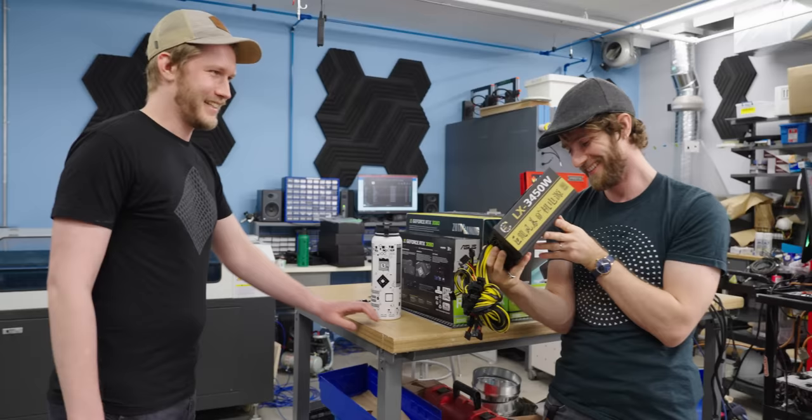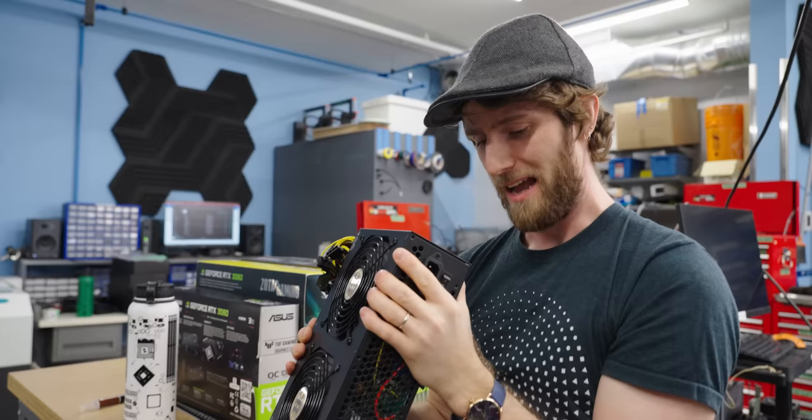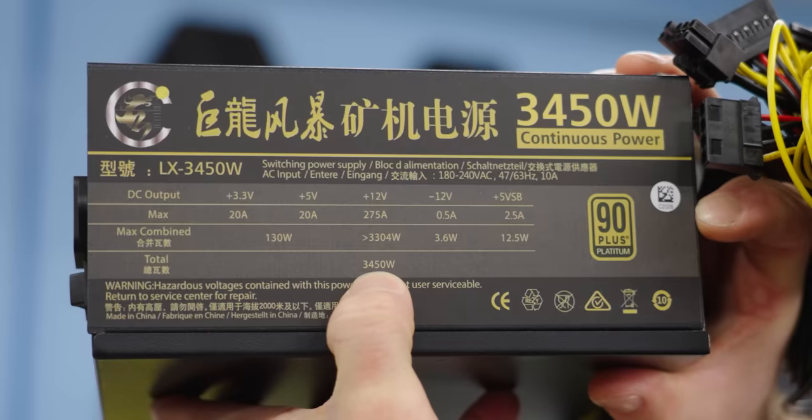Do you want to open her up? It is two power supplies — I thought the PCB went all the way across. I always get concerned when companies make up their own certifications. '90 Plus Platinum' is not a thing, and if it was, it would probably be platinum colored, not gold, which makes me wonder how much of anything else on here is actually real.